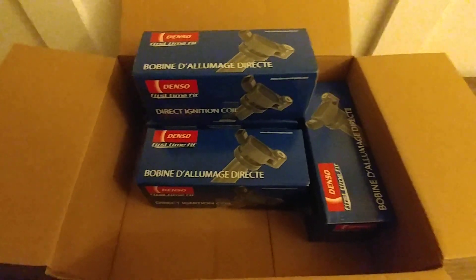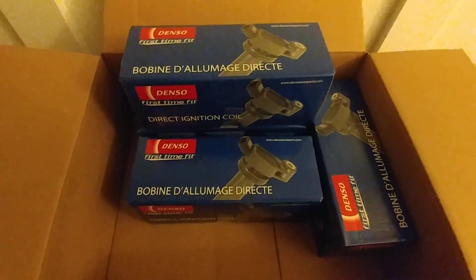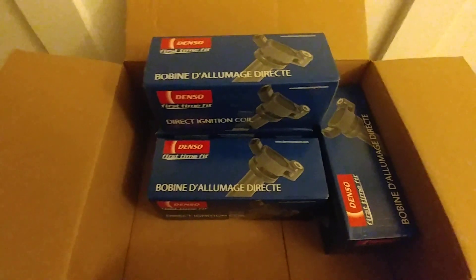I've got some more ignition coils. These are Denso ignition coils for the Lexus ES300. I have learned my lesson that if one ignition coil goes out, you might as well replace all six of them.